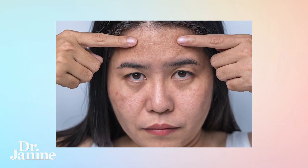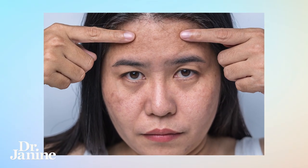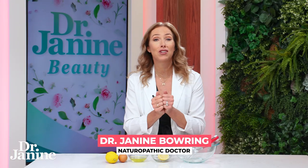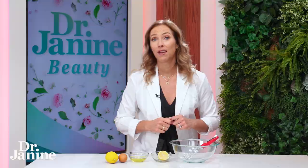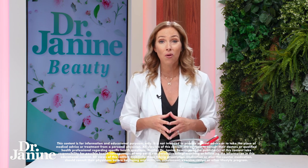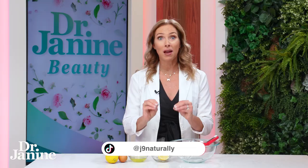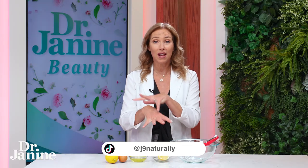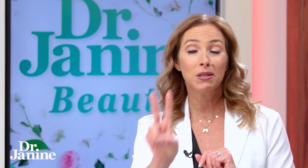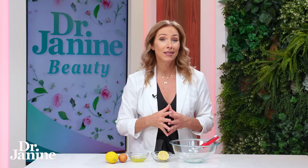If you suffer with large pores, you're going to love this recipe. It's my DIY pore shrinking mask recipe with things you probably have in your kitchen. Now, the bad news first: unfortunately you can't actually change the basic size of your pores. The good news is that you can do plenty of things to help minimize their appearance, and that's why I love this natural remedy — you can mix it up in your kitchen, apply twice per week, and dramatically see the appearance of those pores shrinking.